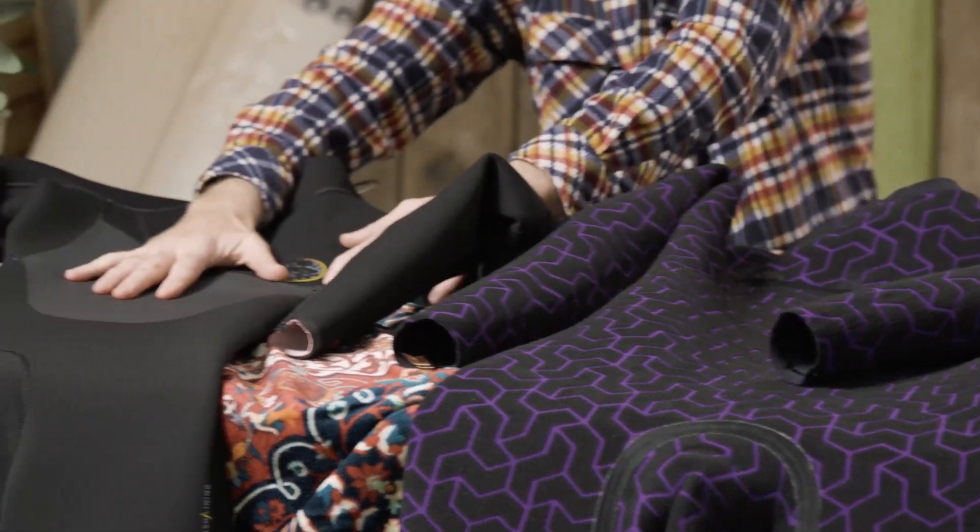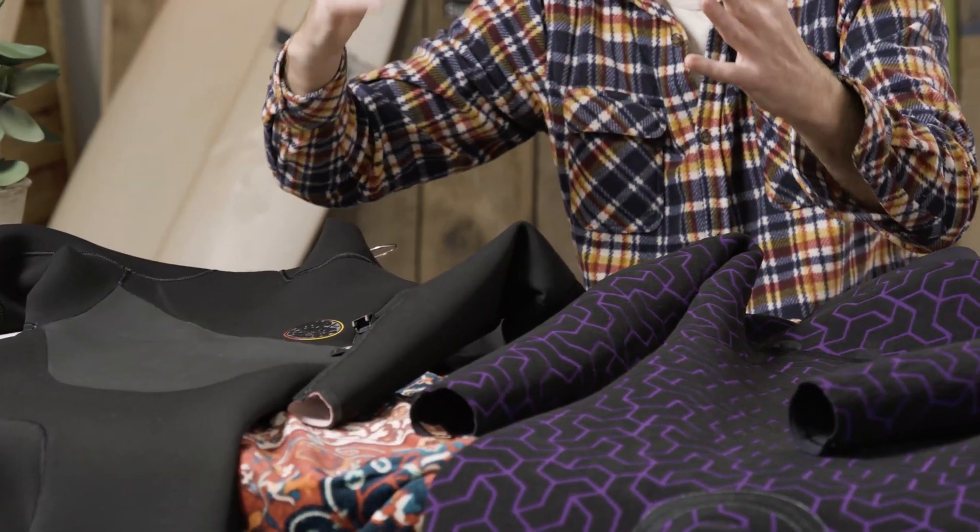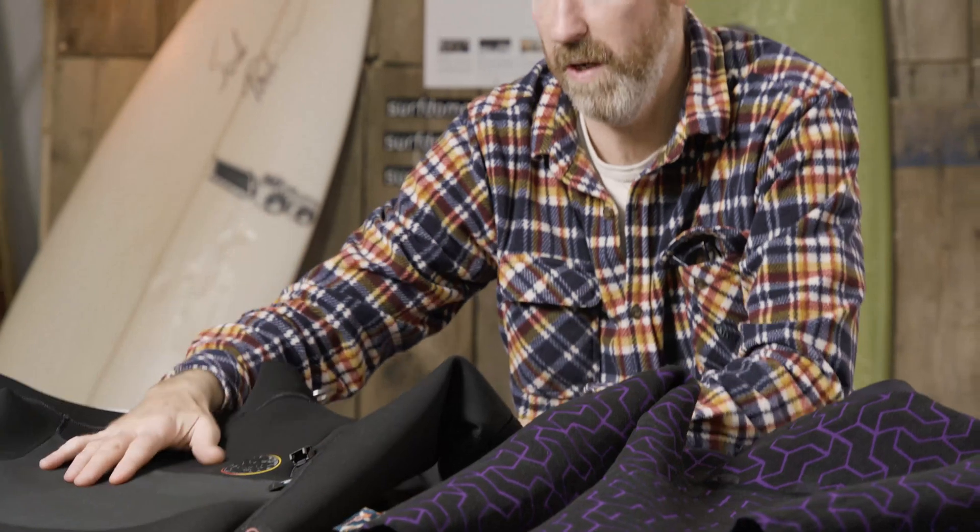The outside layer acts like an insulator — it stops the cold air and cold water from reaching your skin. So there are two facets to it: water goes in, gets trapped inside, and you stay warm.